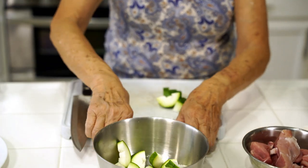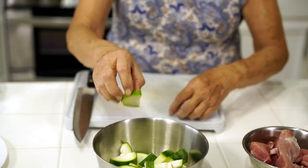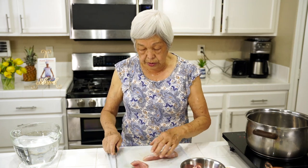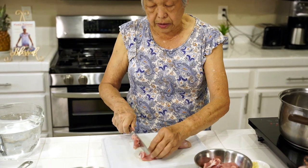Now I also have some pork that I'm gonna slice up. This is one pound of pork, but you don't have to have that much. This is lean, but you could use any kind of pork — I like to use belly pork, but I didn't have any, so I just had a lean piece of meat. I slice it up into quarter inch slices or so.